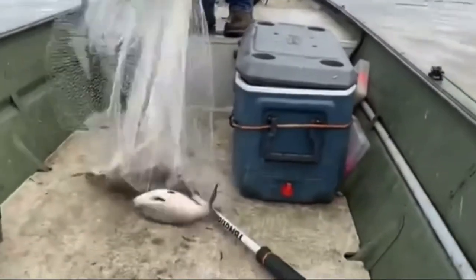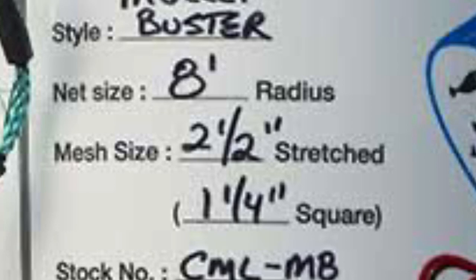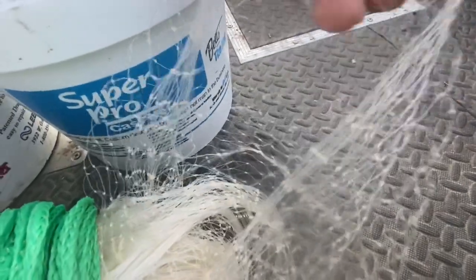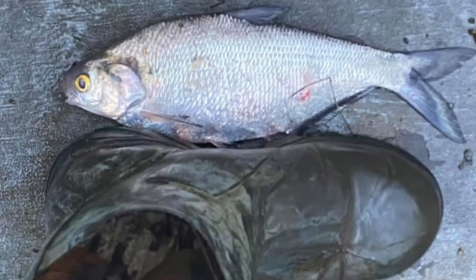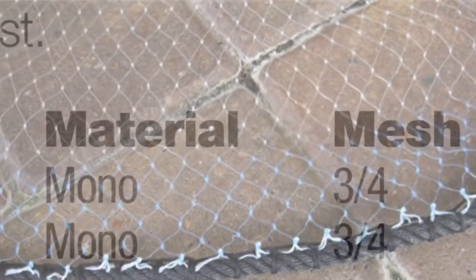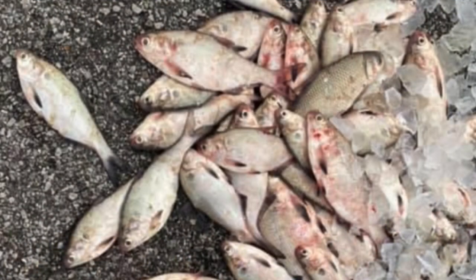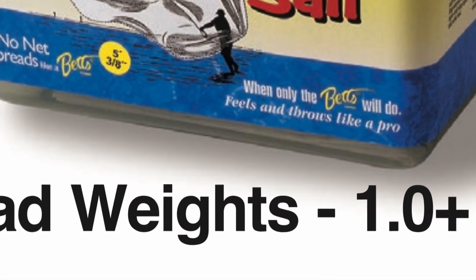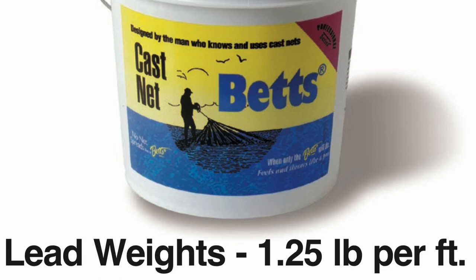Not all cast nets are the same, and there are three things I look for when choosing one: pounds per foot, mesh size, and the radius of the net. You always want to match the mesh size to the size bait you're trying to catch - this allows smaller shad to pass through, leaving only the bigger shad in the net. I don't use shad less than six inches, so I throw three-quarter to one-inch mesh only. The bigger the mesh, the less water resistance it has as it's falling, which allows it to sink faster - and the faster the net sinks, the more shad you're going to catch.